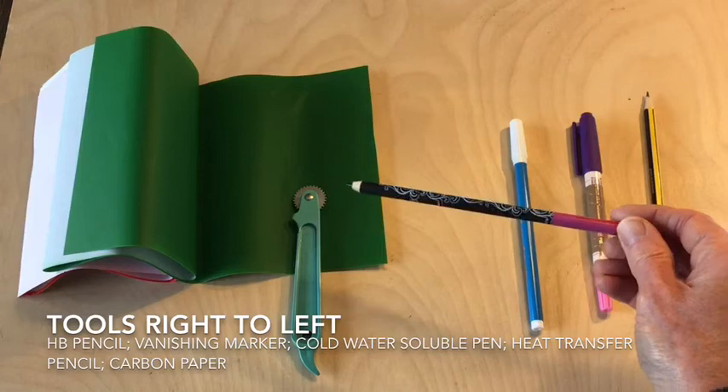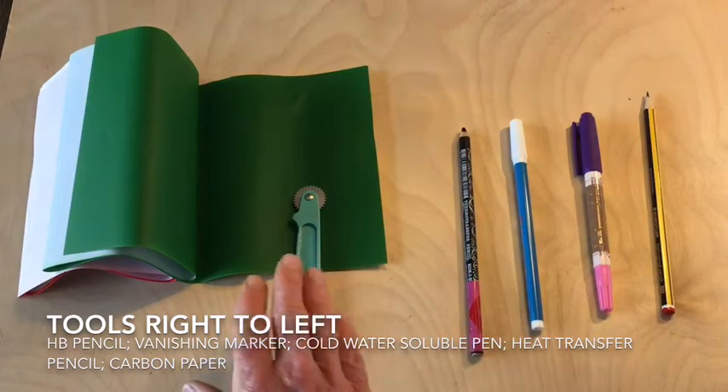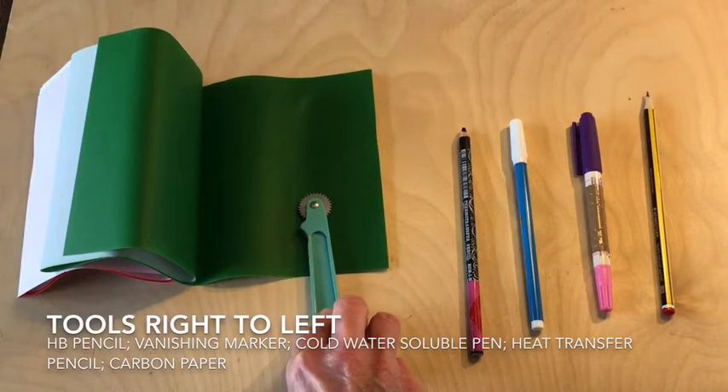This one here is a heat transfer pencil, which I will demonstrate later. And also very easy to work with is carbon paper used with a tracing wheel or a pencil.